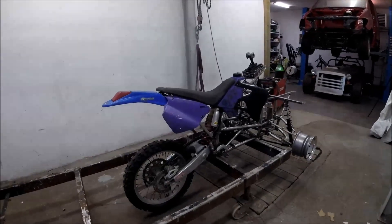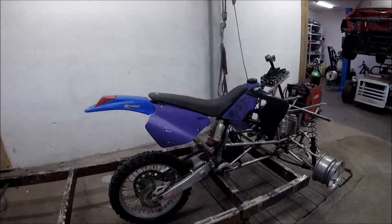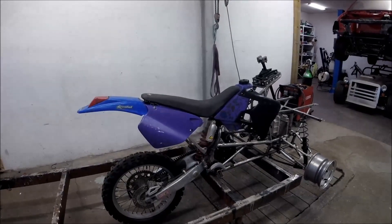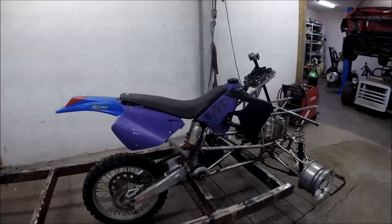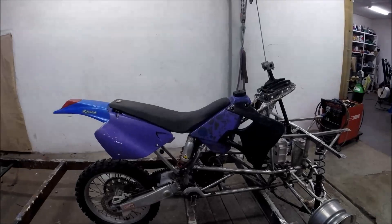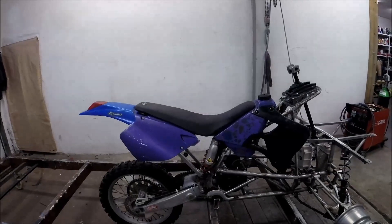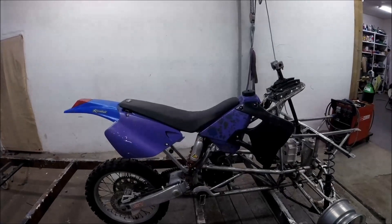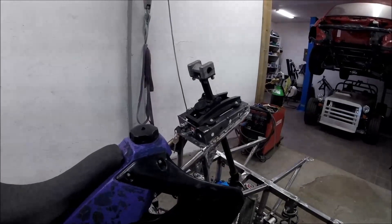For those who saw my first video on this build, I can now share that it's going to be an electric extreme delivery dirt bike. The frame is tacked and I've made all the fixing points for the components. I also tried to get the plastics back so it looked more like a dirt bike from the beginning, and maybe more like a production electric vehicle.